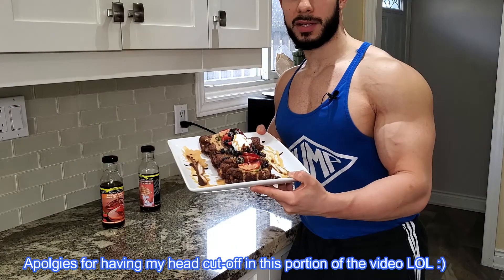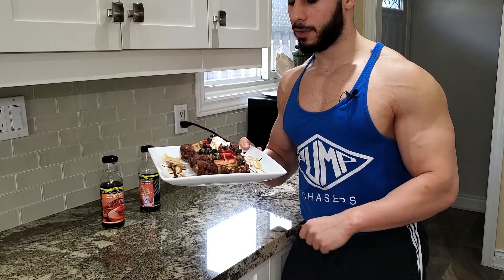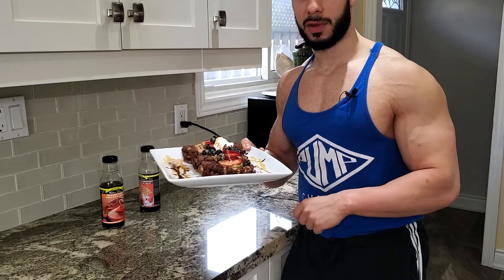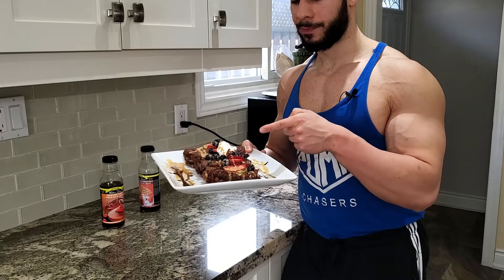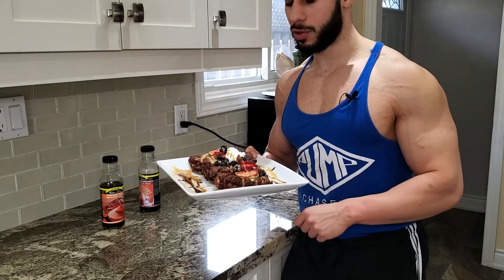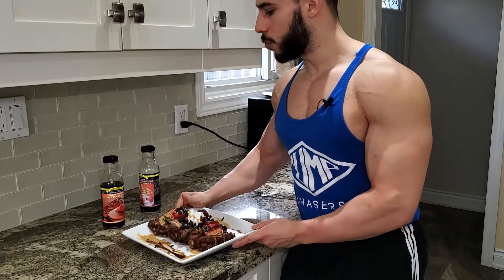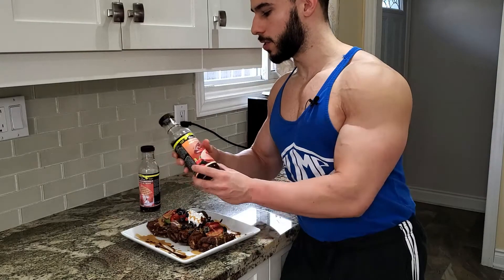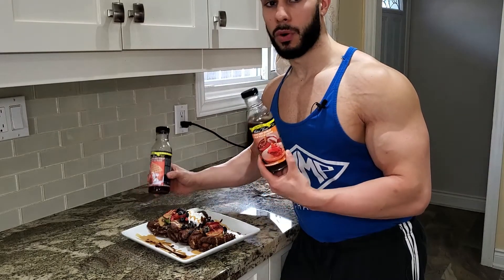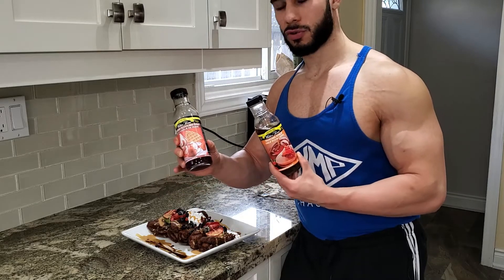And now you can see the finale. We have seven beautiful chocolate cream-filled French toast topped with kiwi, strawberries, blueberries, one scoop of Greek yogurt, and a drizzle of PB2 powder and chocolate syrup. If you want, you can also add your choice of zero-calorie syrup or low-sugar syrup — we have Walden Farms syrup and strawberry syrup.